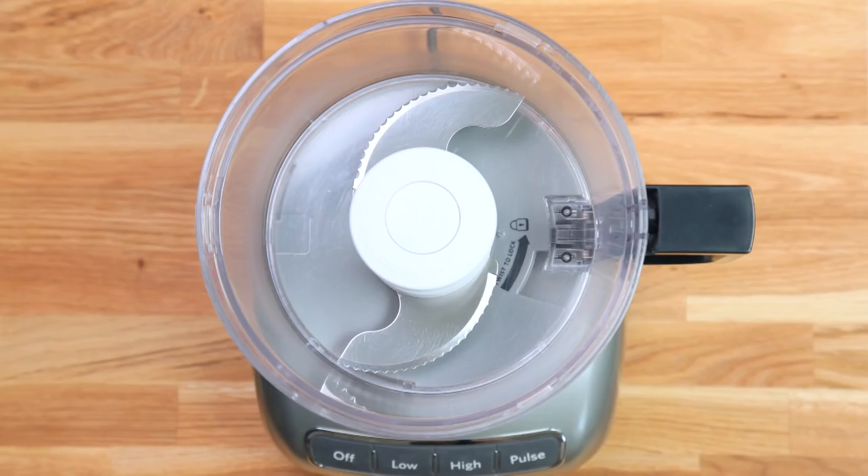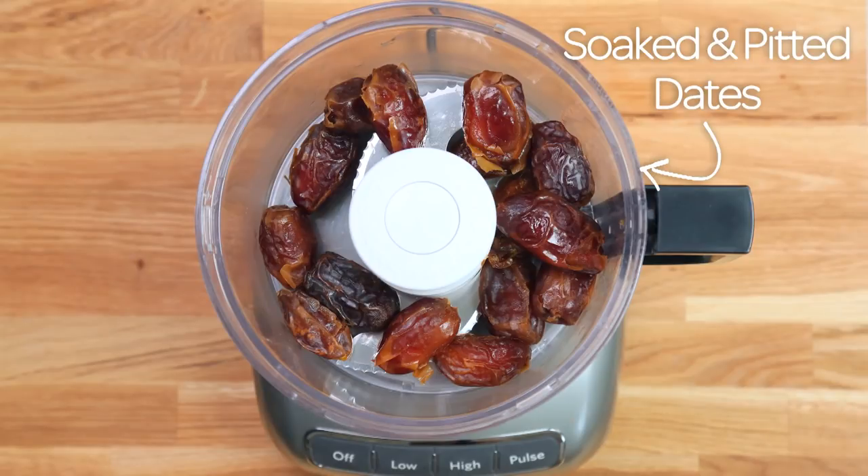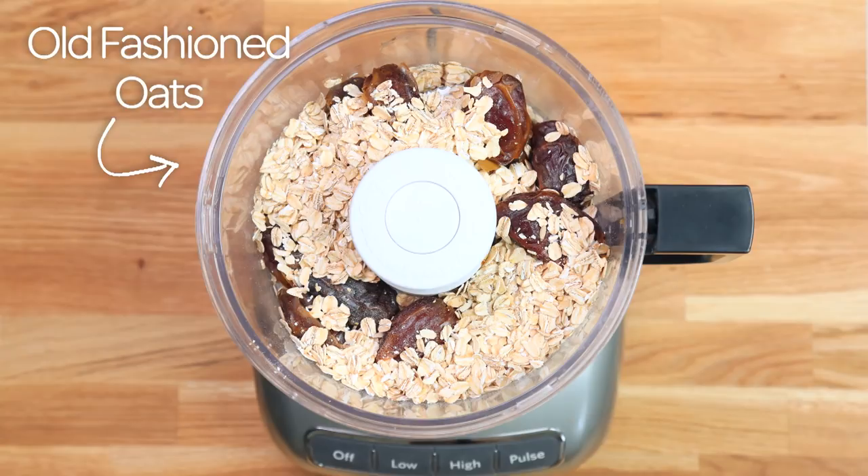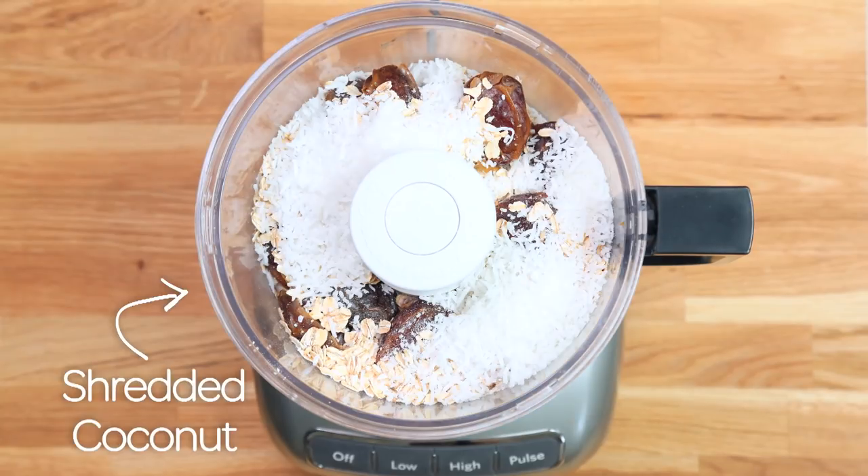For our base, we are going to get started with some soaked and pitted dates in the base of our food processor. It's really important that you make sure the pits are removed so you don't destroy your food processor, and soaking them is going to help them come together a lot better. Once you've got those in there, you can add some old-fashioned oats as well as some shredded coconut.